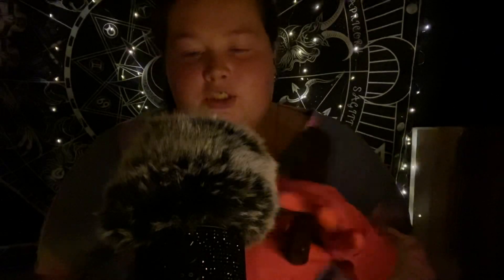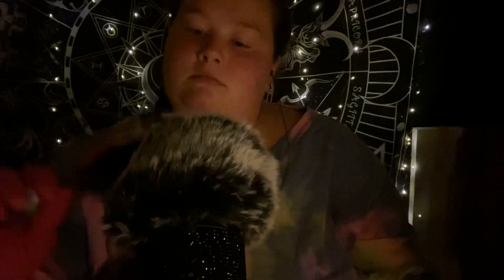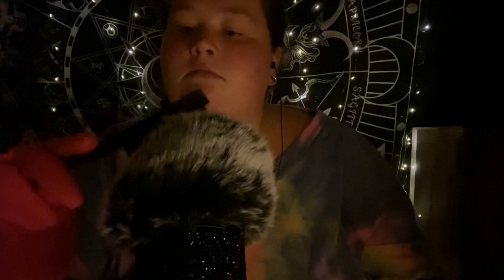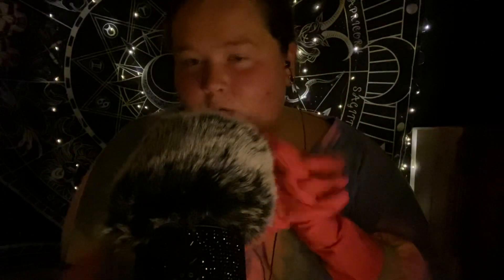I think we should brush first. You know this case doesn't look too bad, so I think we can take our time after a second of course.